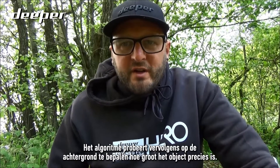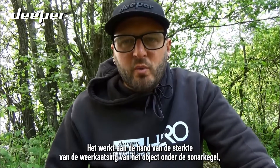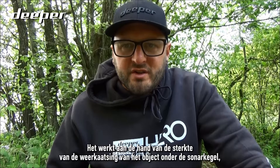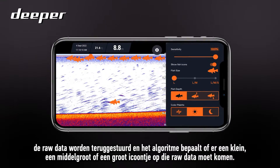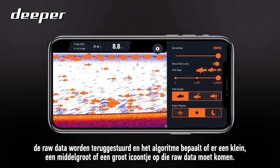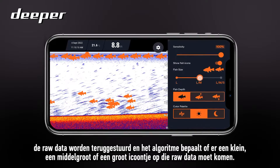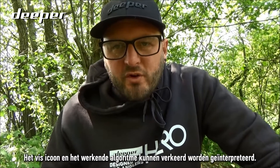The algorithm will work in the background to try and classify exactly how big the object is, working from the strength of the object's reflection underneath the sonar cone. The raw data will be sent back and the algorithm will work out whether to put a small, medium, or large icon over the top of that raw data.